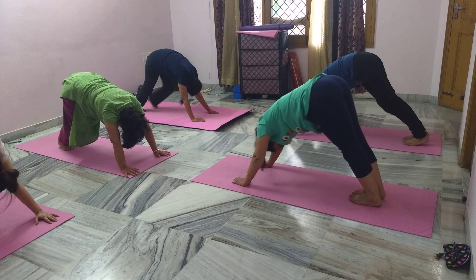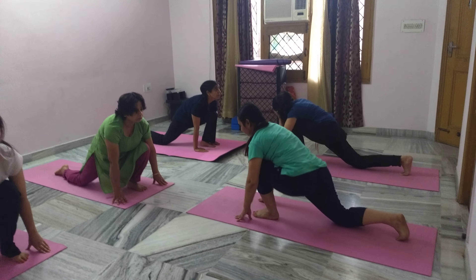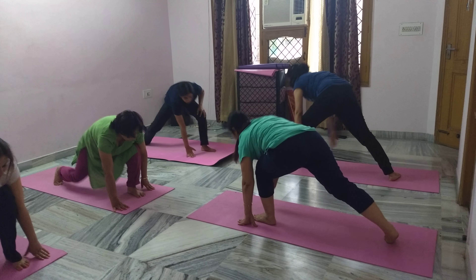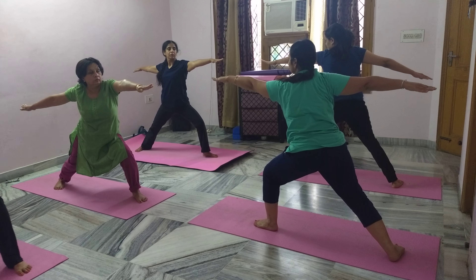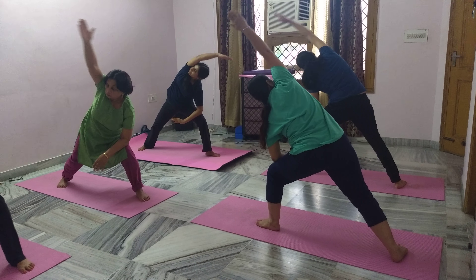Half cobra with left leg forward. Simple warrior — 90 degrees here, left knee bent, right leg straight. Simple triangle — left elbow down.